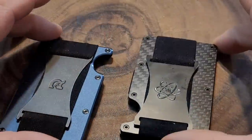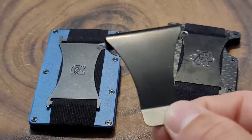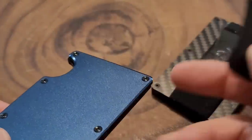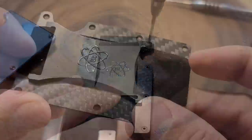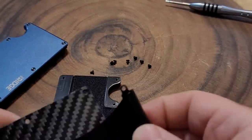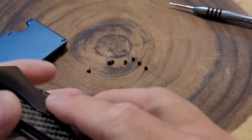If this is something that still interests you, I'll leave a link in the description. You can also buy accessories for these wallets from the Ridge store or on Amazon. Here I have a money clip if you didn't like the strap. You take the wallet apart, remove the screws, swap out the strap piece for the clip using the same screw holes, and put it right back together. So now I've gone from the strap to the clip.